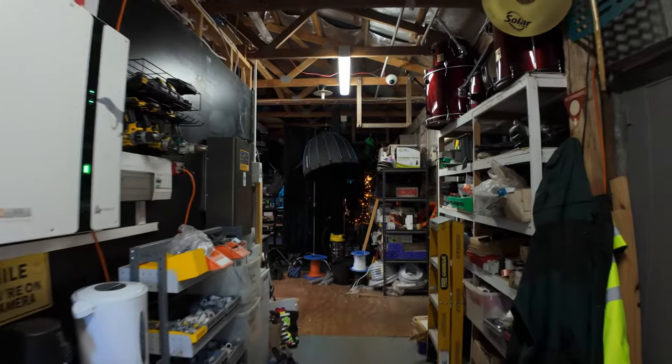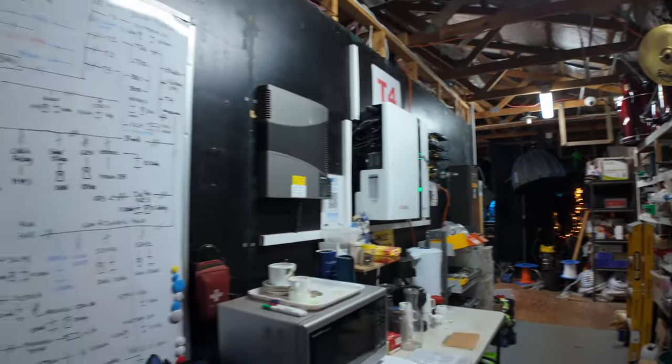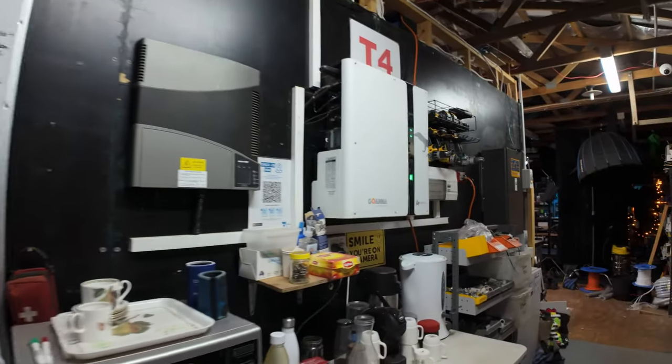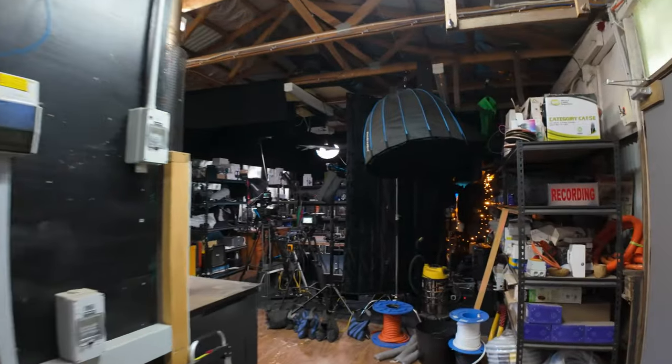So here we are at the Smart Energy Lab, but where the magic happens is in here, in this rather unassuming building known as the studio. It's actually an old carpentry shed. So this is the studio — it's not very flash. There's a little map of all the systems currently connected to our microgrid, something like 30 systems, somewhere to make your tea and coffee, espresso, and lots of inverters and tools lying around the place.